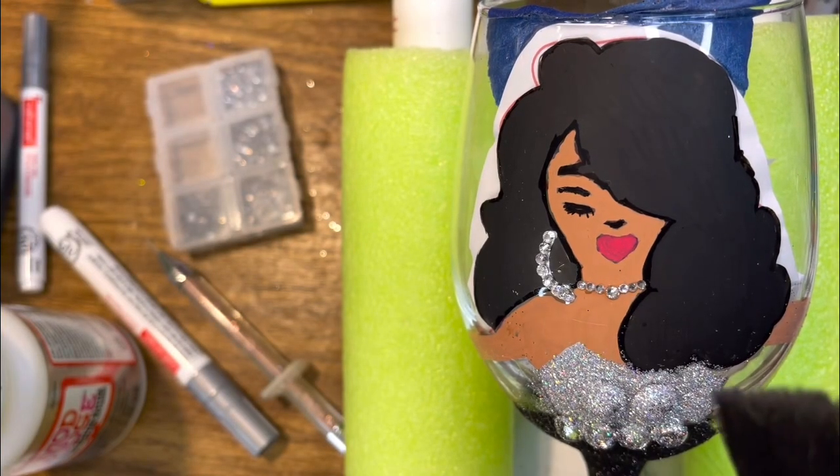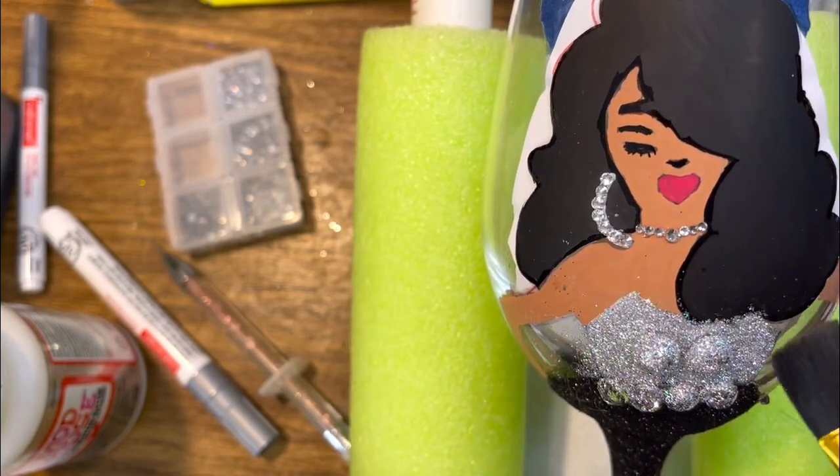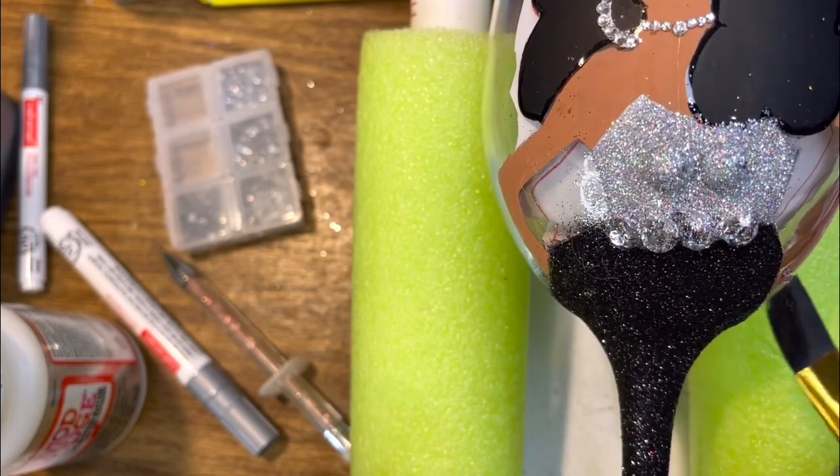Also, if you just take a regular little paint brush, it helps with just dusting off the glitter. I hope y'all had as much fun as I did making this lovely little diva glass!